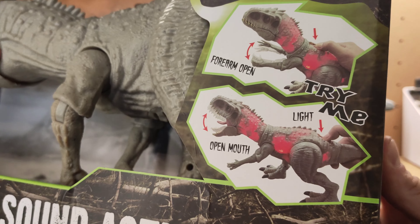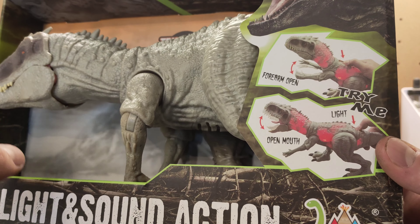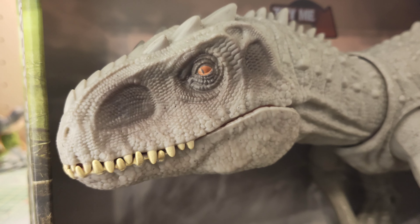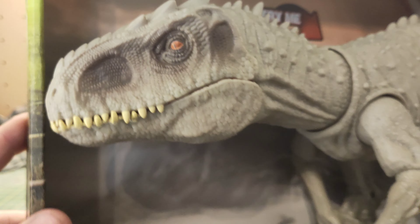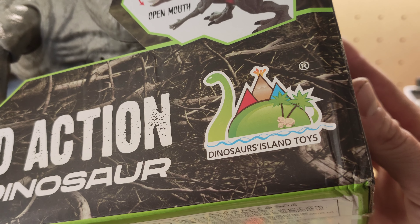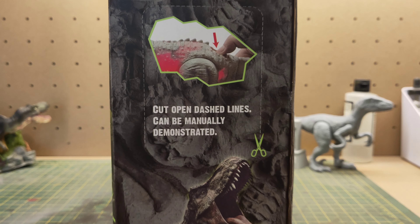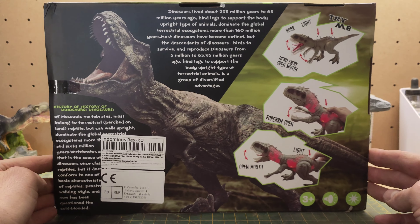Obviously the head sculpt does look different. A few people on social media have likened this to a juvenile Indominus Rex, which I can kind of see. On the side of the box it shows some of its gimmicks — it has moving arms, opens its mouth, and has lights. It takes a bit from the Camouflage and Battle Indominus Rex and the earlier Destroy and Devour from Mattel. They've sort of combined the two, though it doesn't have the swallowing feature.